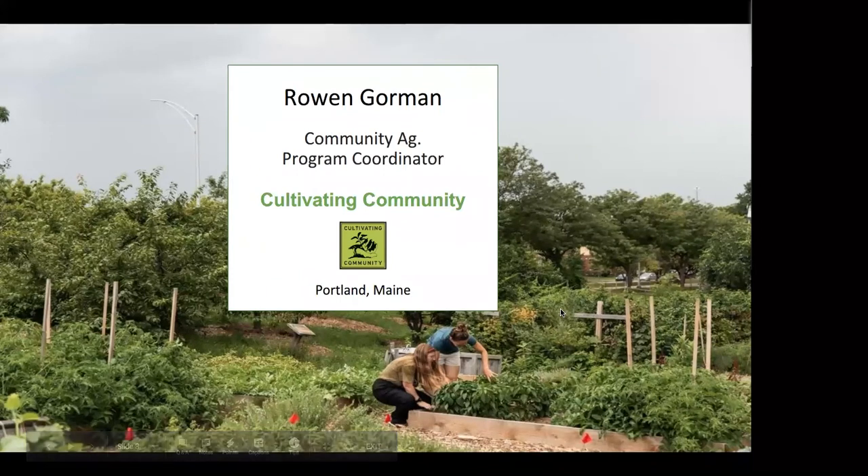My name is Rowan Gorman. I work at a nonprofit in Portland, Maine called Cultivating Community. We are a food-based nonprofit and we believe that access to growing and eating healthy food is a right that everybody deserves. We do a wide range of programming, from elementary school student programming right through providing support for new American farmers growing at a commercial scale. My role is to manage a network of 11 community gardens throughout Portland and support families growing food for themselves on a smaller scale.